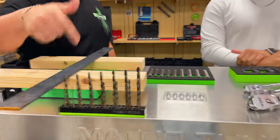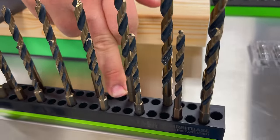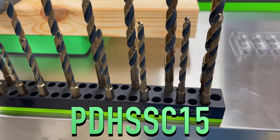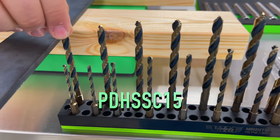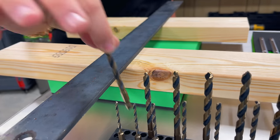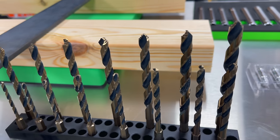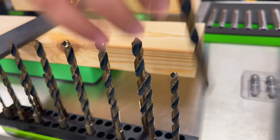First we have our 15-piece drill bit set — we're missing one here — but it's a 15-piece drill bit set. It comes on a magnetic base like this; the part number is PDHSC15. These are made out of M35 cobalt and they are hex shanks, so they go right into those guns. They go from an eighth all the way up to three-eighths.